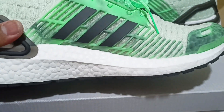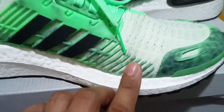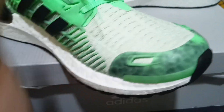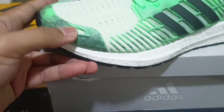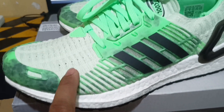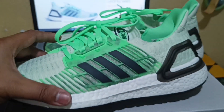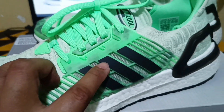And the same thing on the other side. We have this side panel — very nice up here. And we have a protective toe here as well. Over here it's very nice — it's a new model of Ultraboost. I like it, so I bought it.